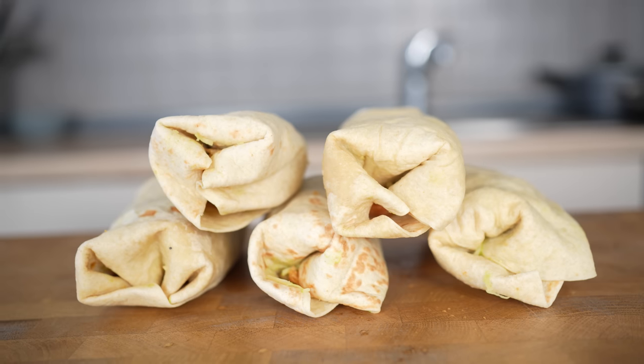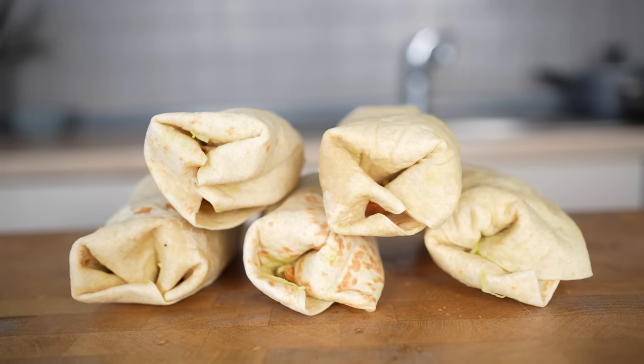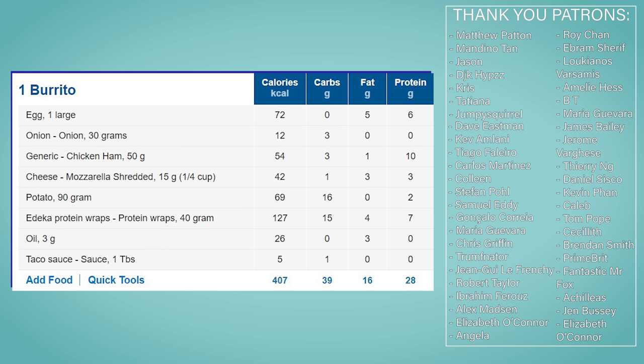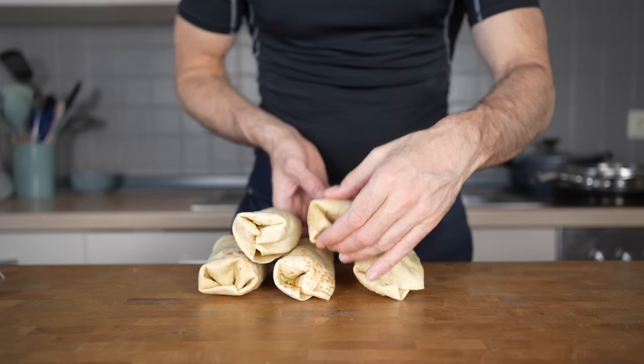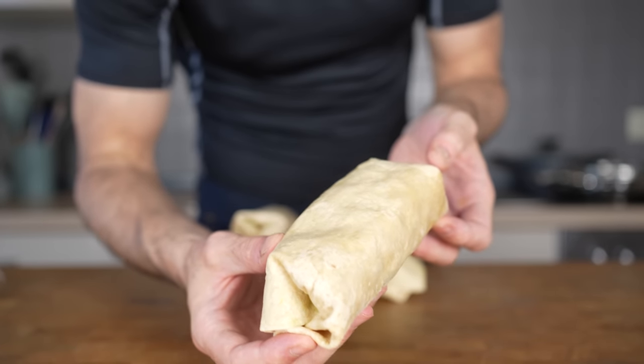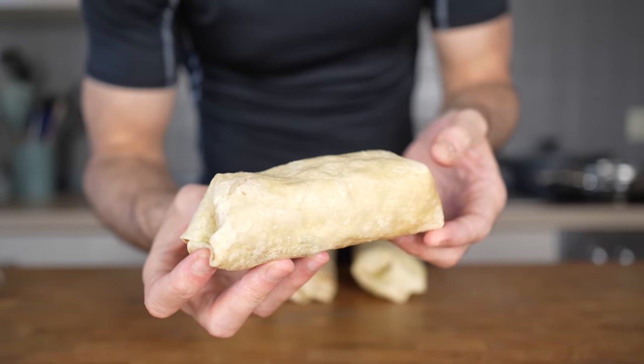If you want to eat them, simply microwave them for 5 minutes or bake them in the oven for 20 minutes and they are ready. Each one of these burritos comes in at 407 calories, 39 grams of carbs, 16 grams of fat, and 28 grams of protein. Don't forget to check out my cookbook, and click on this video if you want to see how to make chicken fajitas with similar ingredients.